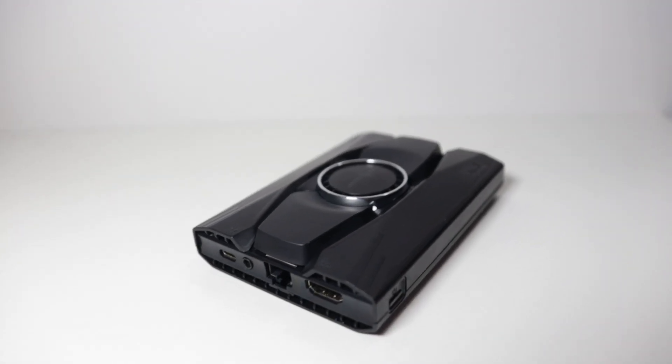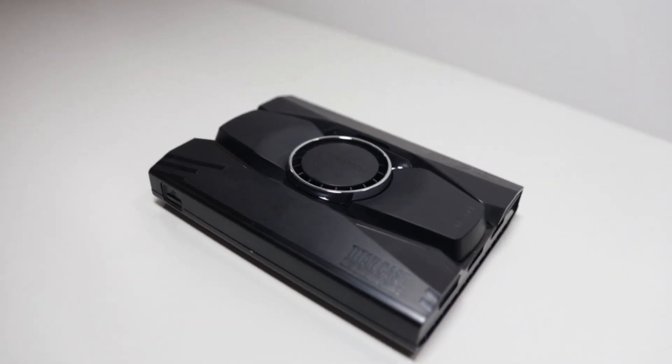I've been waiting for this case since the launch of the LattePanda Alpha because this case is gorgeous. I don't know how else to describe it — it's got nice curves, it's got all the breathing holes it needs, and it's small enough to actually still fit in your pocket. You don't lose anything here.